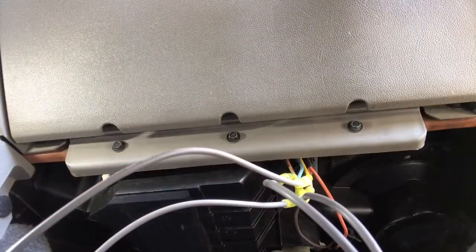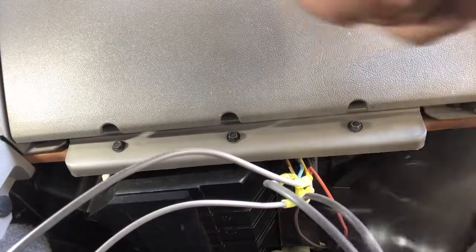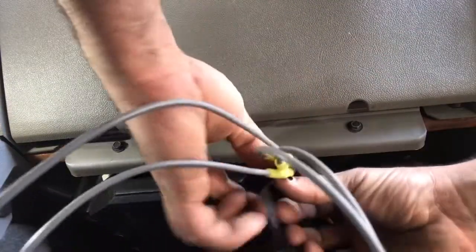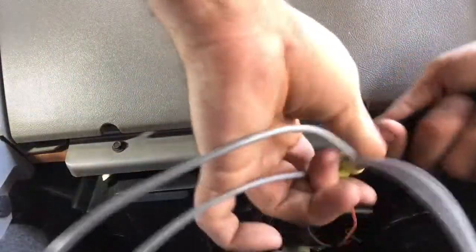Just to keep the wires together, I like to take a little bit of electrical tape and wrap them tightly, that way they're together and they don't get snagged on anything.